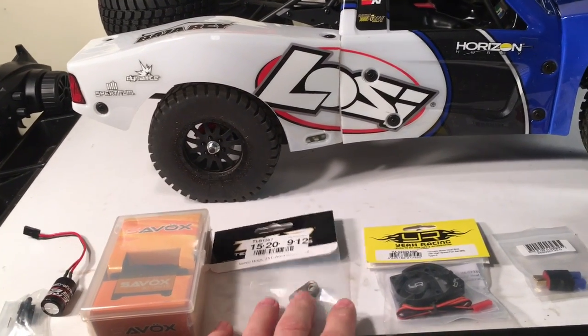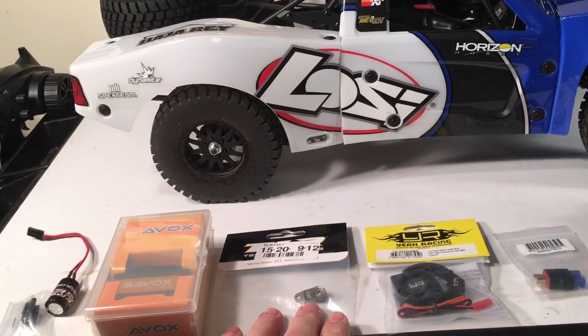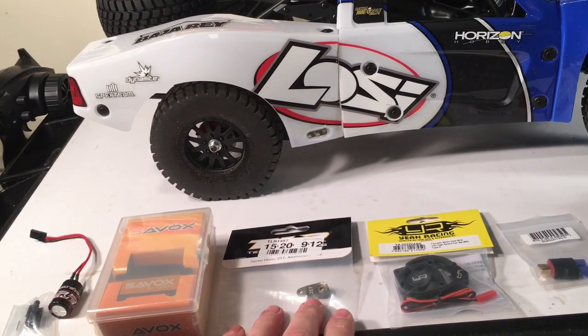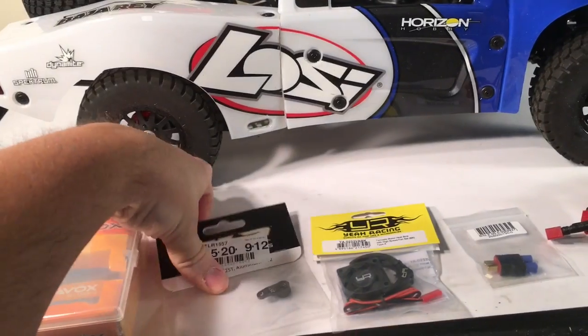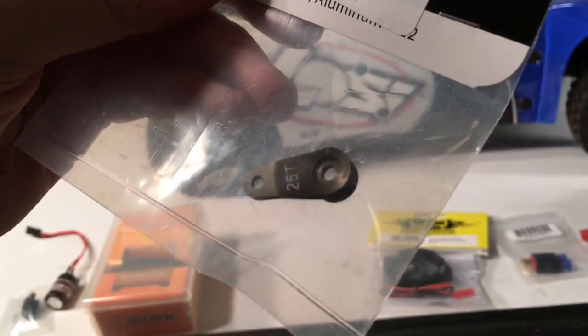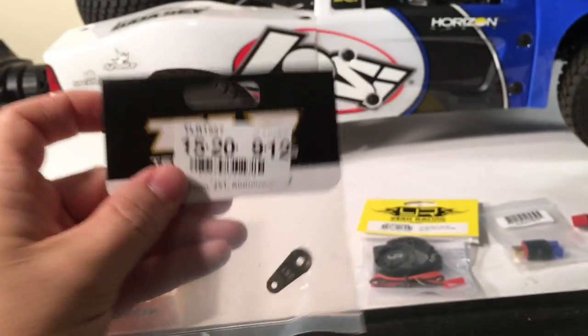To tighten up the front end a little bit, I decided to go with a TLR servo horn. This is actually for the TLR 22, but of course you've got the 25-tooth spline, so it'll mate up good.